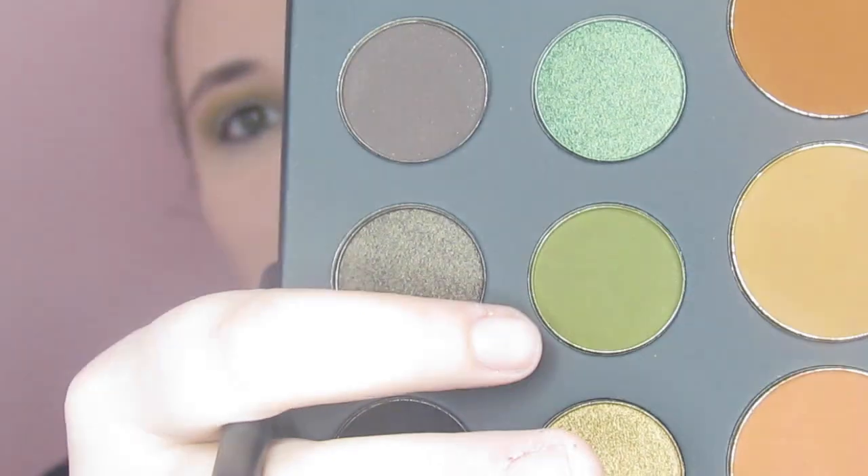Ha ha ha — puns. So I'm going to take the darker green right there — that one is called Pine. And I'm going to take it and put it in my crease too, a little lower down and a little in the outer corner like usual, to start blending all this loveliness together, just to see if we can get this green intensified. And I think a child is about to walk in — I hear my name outside the door.